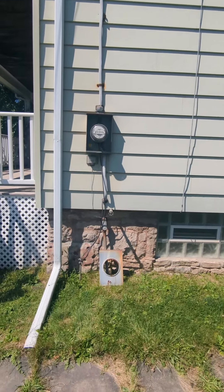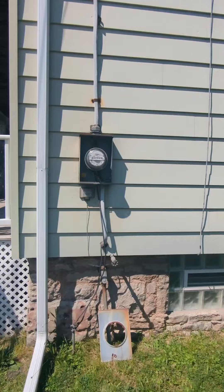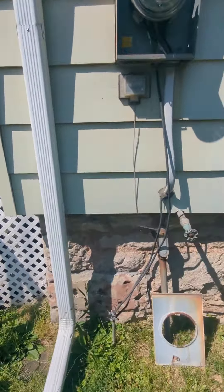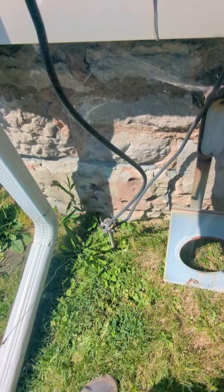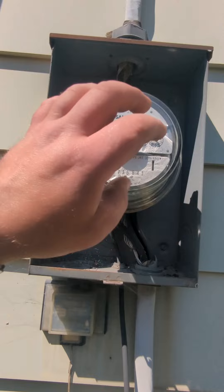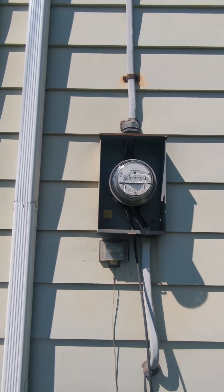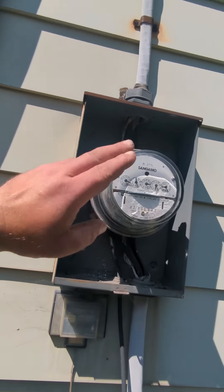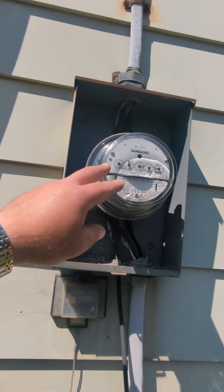I want to show you something really quick that you never ever want to do when installing an electrical service. We got your run-of-the-mill common overhead 150 amp service here on this residential. I'm about to swap it out and I saw this ground wire running up from the ground rod to the meter socket — that's a big big no-no.